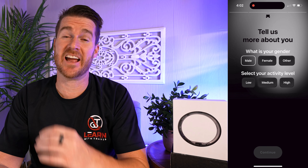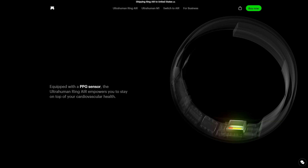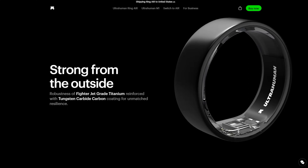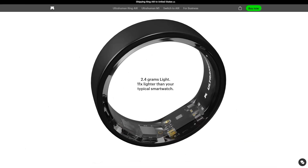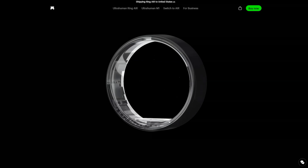Moving on to the data it collects — I am pretty amazed by this considering it's just a ring. Some of the things you're going to get are sleep tracking, temperature tracking, movement index with steps, calories, burn activity tracker, active hours and workout frequency, recovery score, macro tracker, heart rate, HRV, resting heart rate, and lots more. I'll put plenty on the screen as we go through this video so you can see the different types of things it collects and all the data available to you.